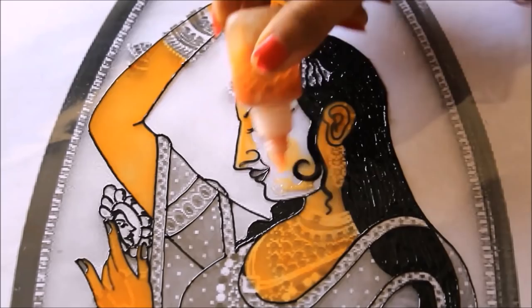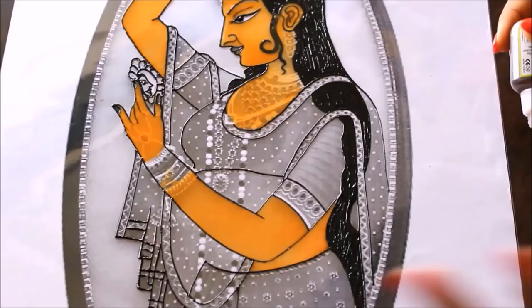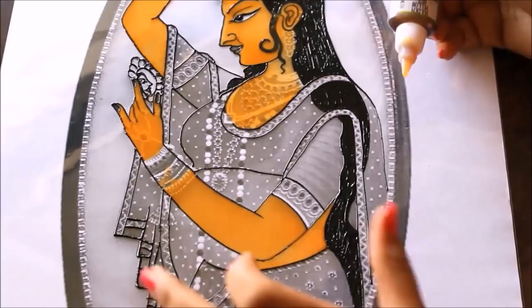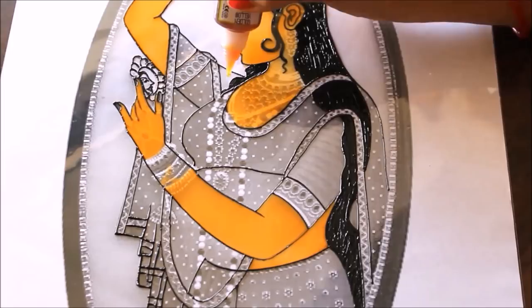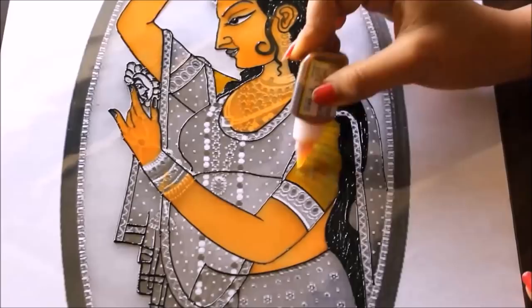If there are any bubbles, remove them immediately. The face is now completed. Next we are going to start coloring the chunni and the blouse part. Here I'm going to do a shading of yellow and orange — starting with yellow on the blouse, color it plain yellow first, then use orange and draw simple lines of orange in this way.